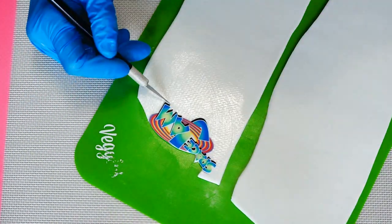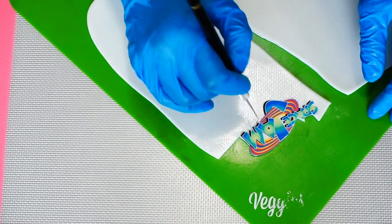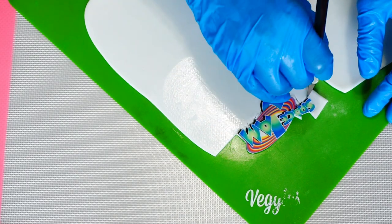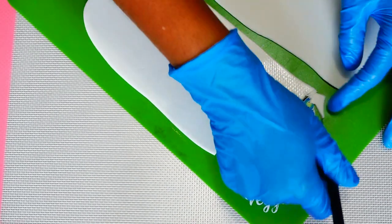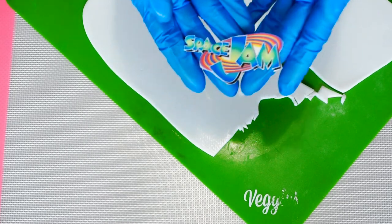I like to attach my edible images with vegetable shortening — Crisco, if you will — just so that if I need to move it around, it won't get stuck. If you use piping gel, which is also suitable, if you do need to move the image you can't pick it up — it'll tear.